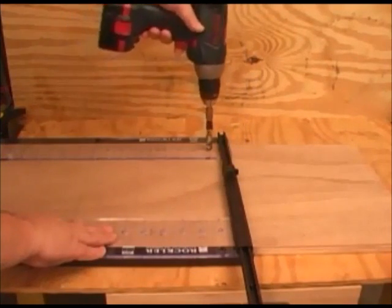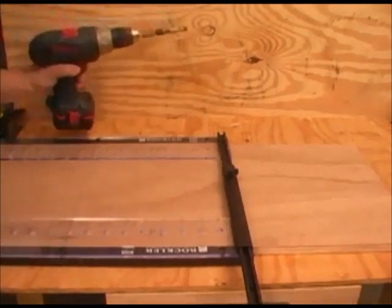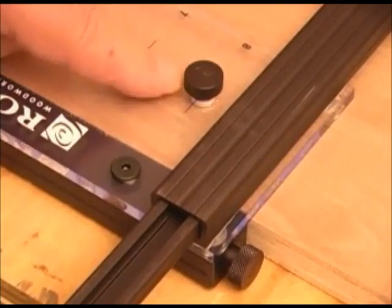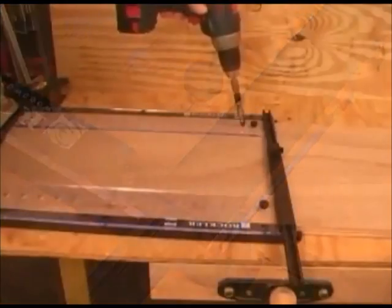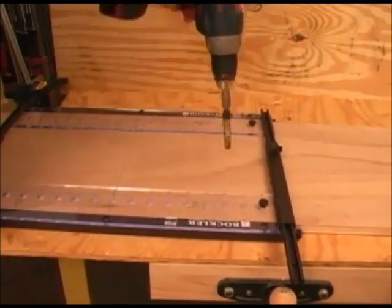I like to drill the first row at the top of the jig and then stop to insert the pins. Rockler includes two quarter-inch diameter alignment pins that I am using now to lock the jig in place. They also include two 5mm alignment pins that I have stored in the bushings in the end of the jig. And now we can go ahead and drill out the rest of the holes without worrying about the jig moving at all.